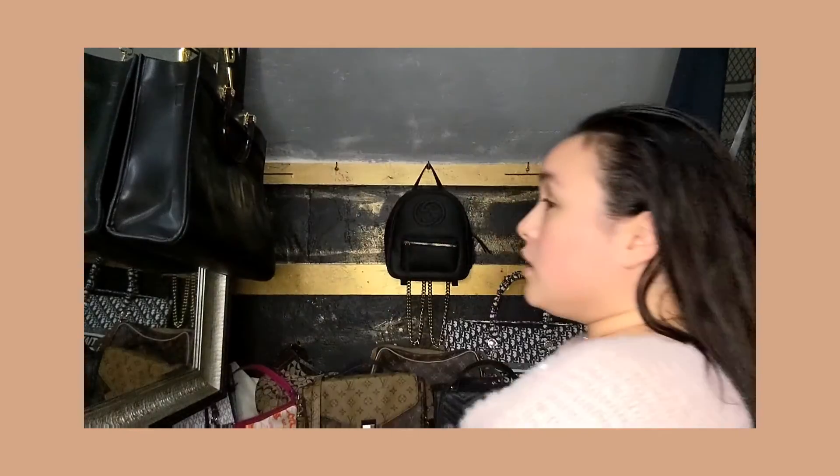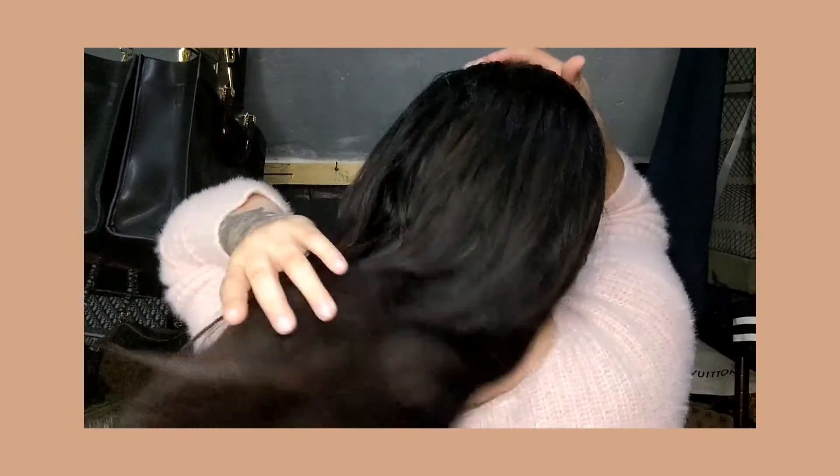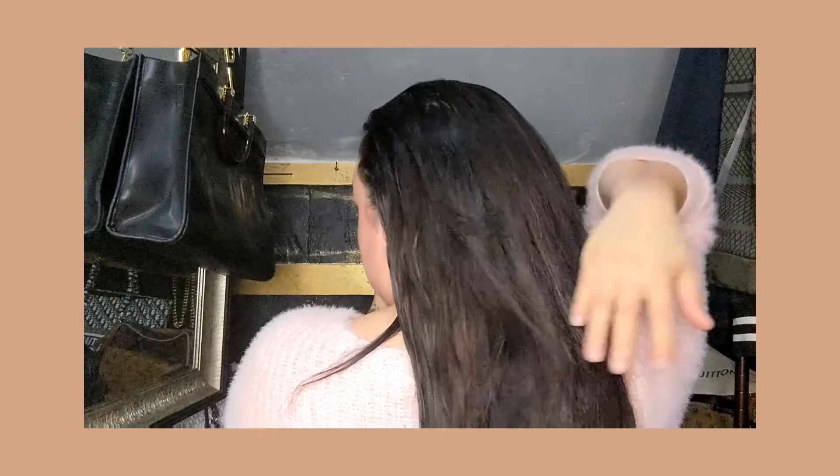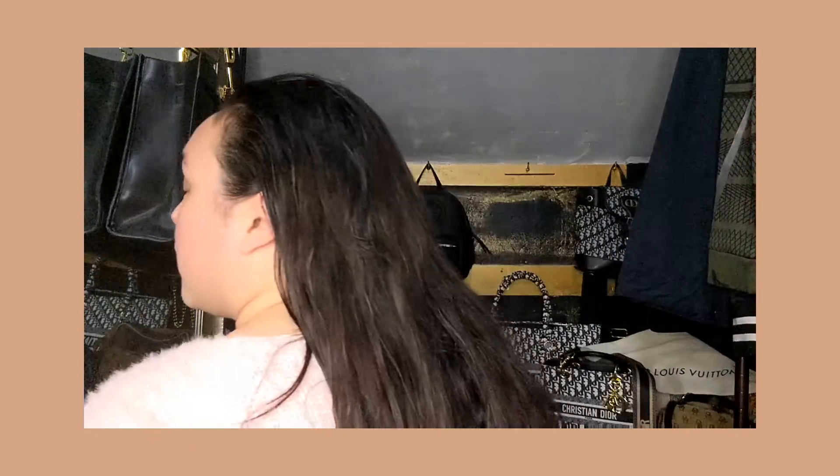I'm going to turn around so you can see the back. It gives that straight look — not super wavy or anything — and it is nice, put back, non-frizzy, super cute. Like I said, I love this hairstyle on others, just not on myself.